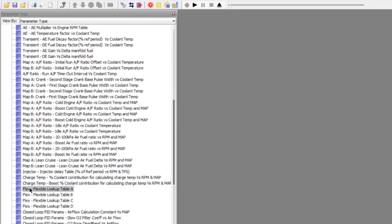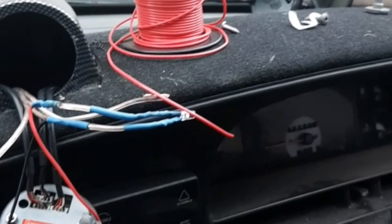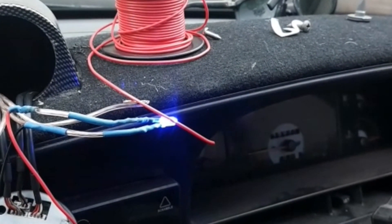It's also got knock logging, so you can log all the knock, plus wideband input, which is really important. As well as four flexible outputs — basically a table that you can map to a couple of different parameters. In our ECU we've set it up for a warning light for running lean in boost, so we've set up some thresholds. When it's in boost and the wideband shows it's running lean, it'll trigger an output that we're wiring up to a buzzer and a light.